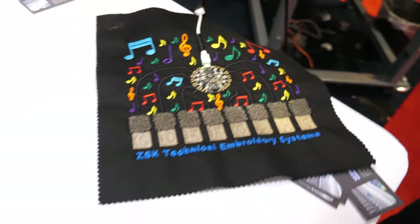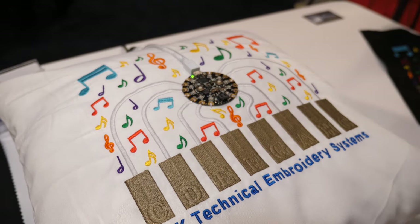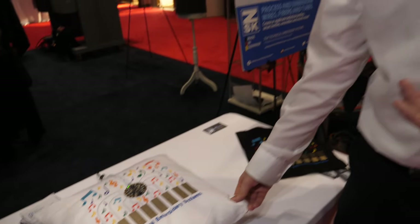This comes off exactly how you're seeing it. You can put it on a pillow, a t-shirt, a sweatshirt — the technology doesn't matter. It doesn't eliminate different types of base materials.